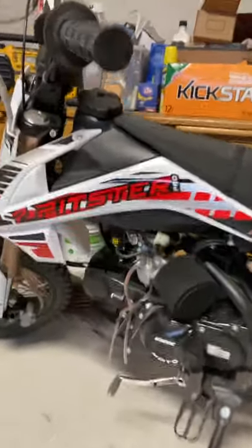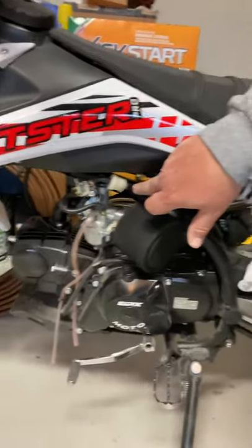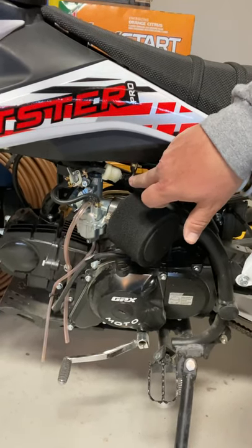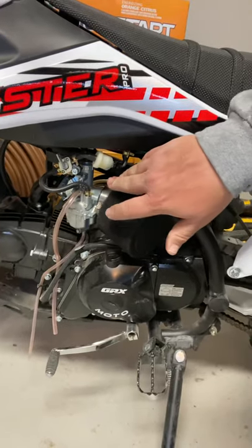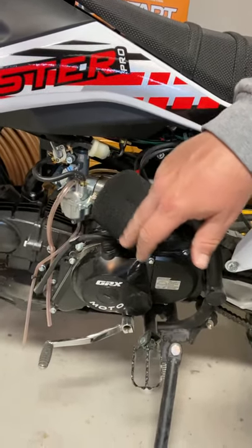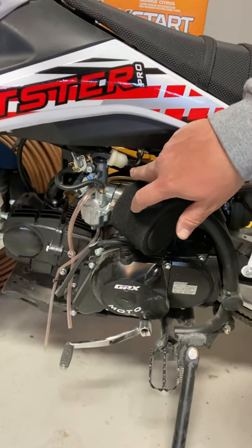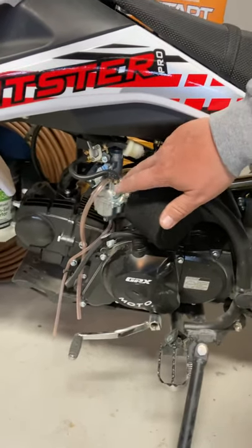The fuel line is crap. The fuel line is leaking right now — I've fixed it multiple times. You're going to want to replace it. This is the stock fuel line and it's leaking. You need to buy some aftermarket or better fuel line. I've got some blue stuff I'm going to put on there. There's the Mikuni carb — that thing's been great.